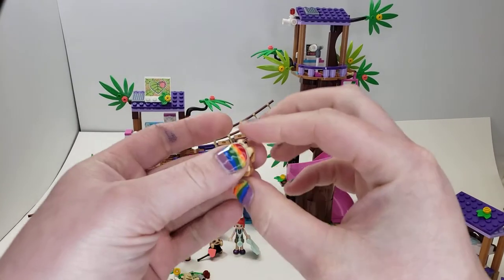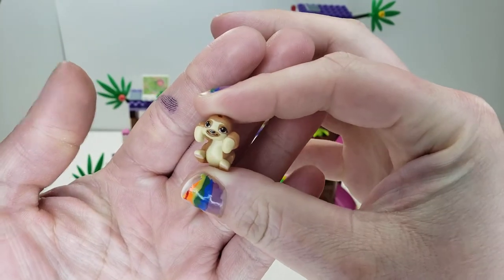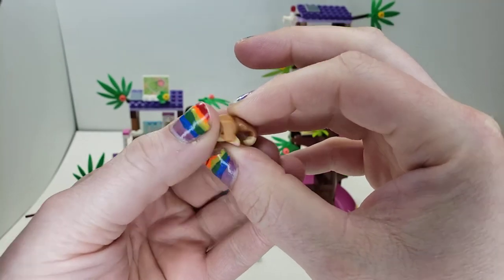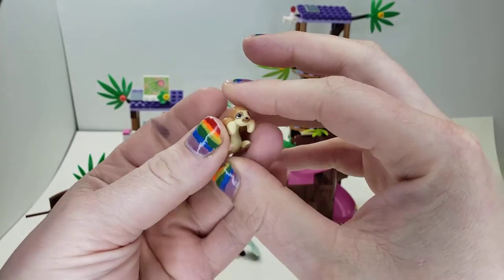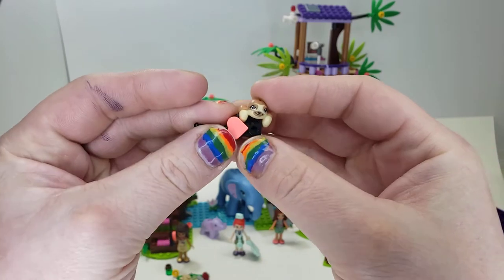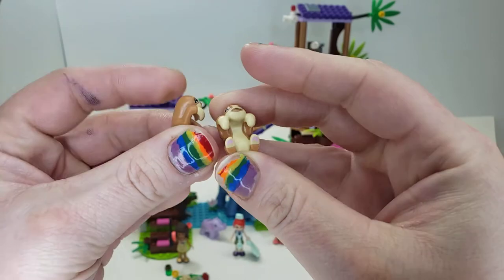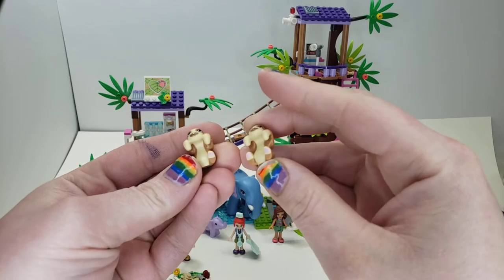Speaking of the sloths, let's take a look at one. Here we have our little friend — he is cute, kind of has a smile on his sleepy face that sloths have, and he has some cute pink paws. You can see it's dual-molded. He sits on one stud and can't really move around on it. You do get two of these, and as far as I can tell they are identical. They do have the ability to hang on bars, which I'll show in a bit.